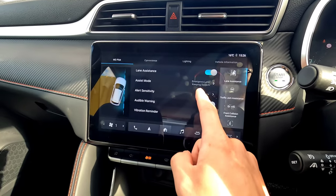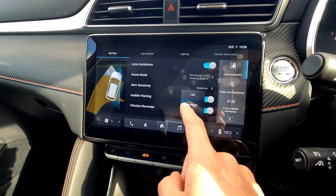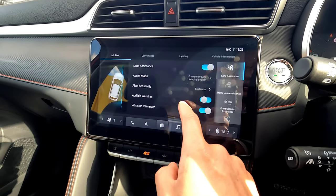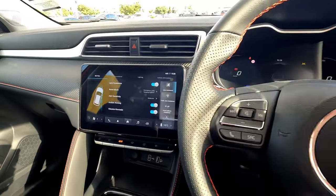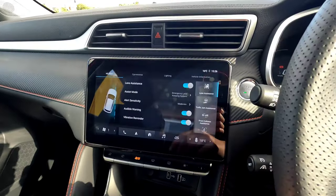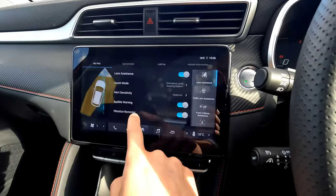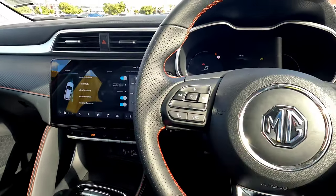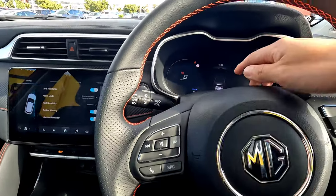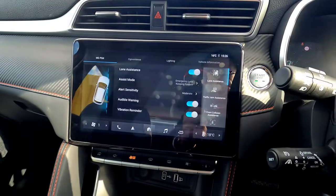On the third line, we have sensitivity set to Moderate. You can change the alert sensitivity to Low, Medium, or High — that's up to you. You can also toggle the audible alert on or off; when on, the vehicle gives you an audible alert through the speakers when lane keeping activates. There's also a vibration reminder on the steering wheel — if you're drifting over the lane marking while holding the wheel, you'll feel a vibration. You can cancel that if you don't want it.